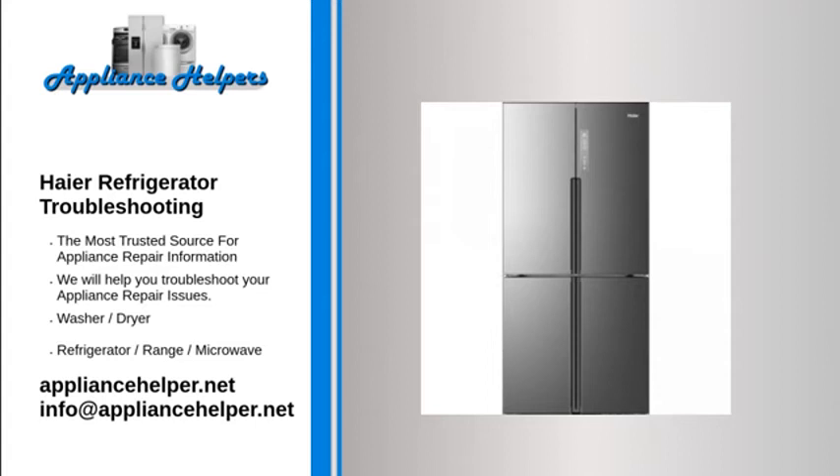Haier odor in refrigerator or freezer. Your refrigerator or chest/upright freezer does not contain mechanical parts that produce an odor. When the unit is new, there is a plastic odor because most internal components are made of plastic — this will dissipate with time. Odors can also come from improperly wrapped or sealed food. Do not use bleach or ammonia, as these can crack or damage the unit liner. Cleaning products with a lemon scent are not recommended, as the scent may be permanently absorbed into the plastic and may affect the food.